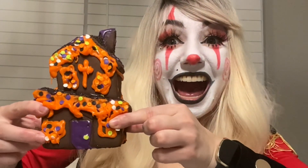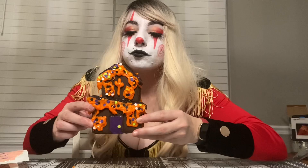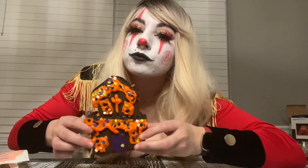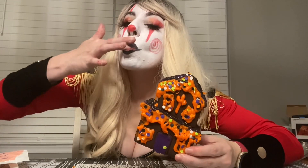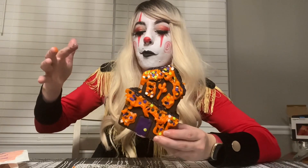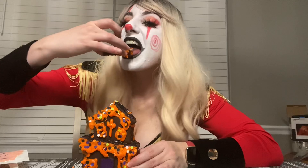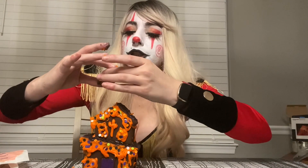Got some purple goo coming out of the chimney. This is actually really good. I'm like a monster. It's like chocolate — it's so good.